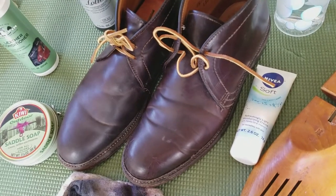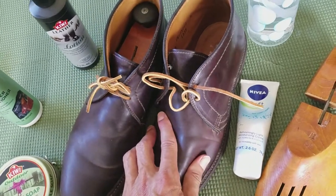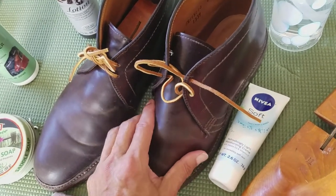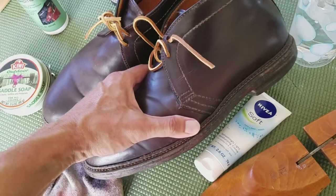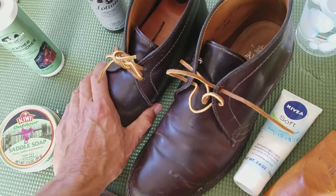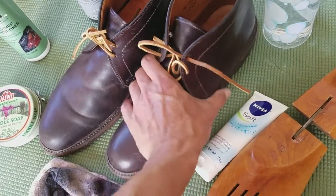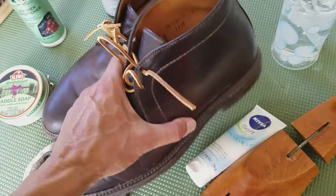Good morning everyone. This morning I am going to attempt to bring these Alden shell cordovan chukka boots back to life. The membrane on this thing is in really good condition - they are intact, great condition. I just need to soften them up a little bit, give them some natural oil, see if I can polish them up, and then afterwards I will take them to a cobbler to do some work on the bottom.